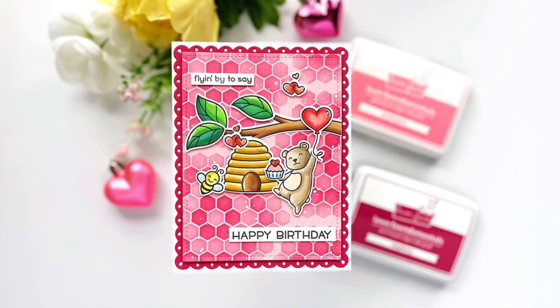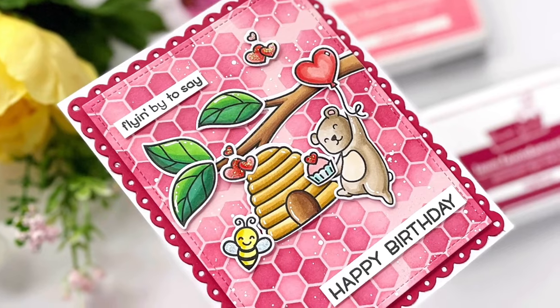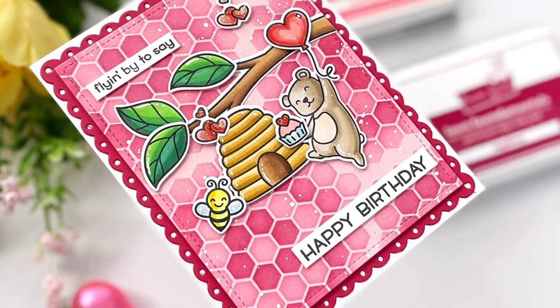Hi everyone, this is Mindy Egan for Lawn Fawn. In today's video I'm going to be making a birthday card featuring the honeycomb background stencil.